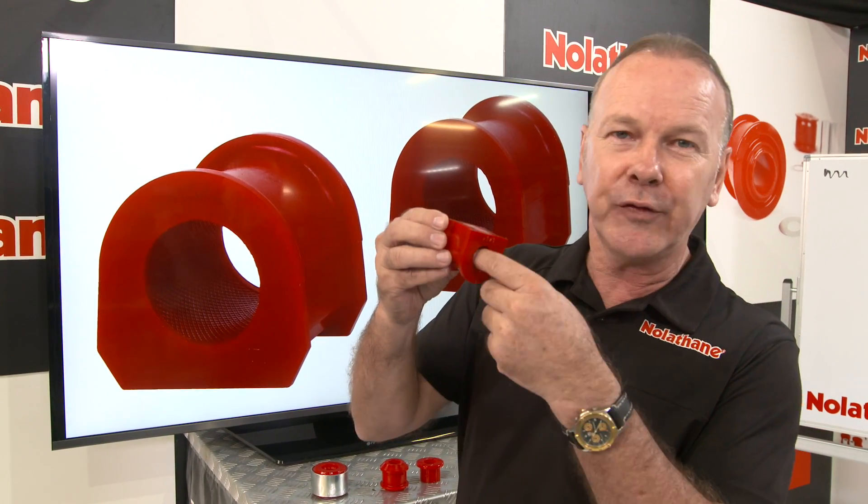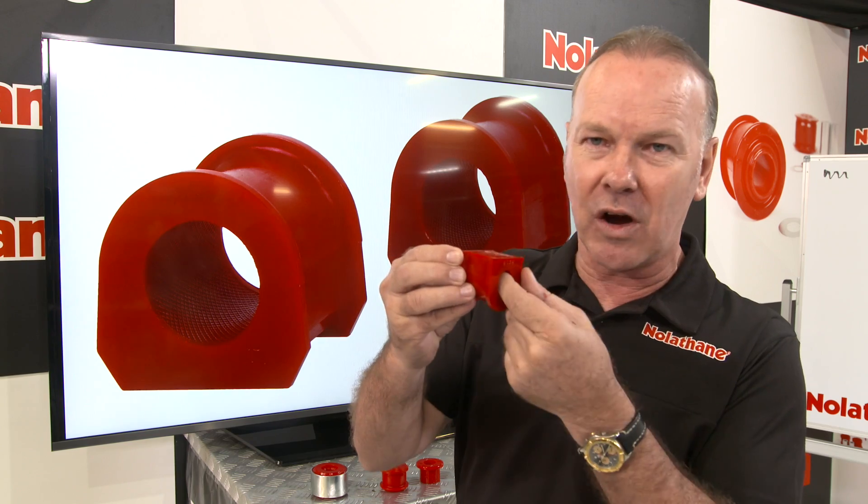We already know the virtues of the Nolethane product and their bushings — it goes without saying, that's evidenced by the market success they've had. But one of the most underscored attributes, features if you like, of about 95% of their range is this beautiful little knurling pattern inside here.